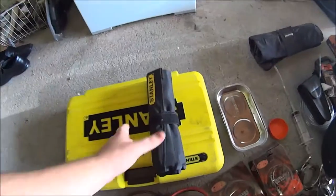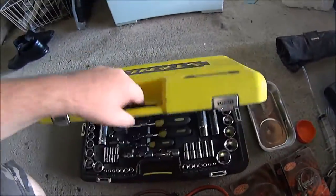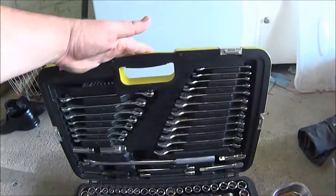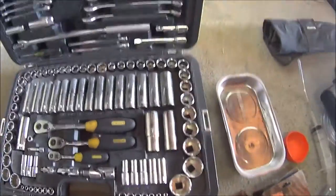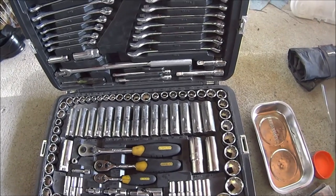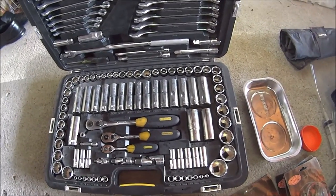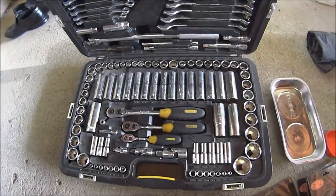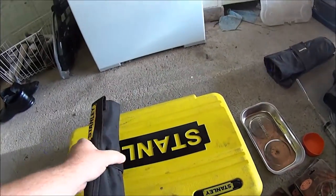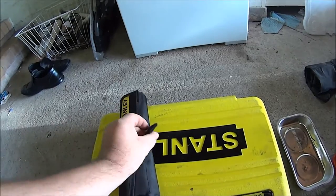Behind me is a pile of stuff I'm running through. The must-haves: you must have a reasonable toolkit which includes multiple sockets, ratchets, and a breaker bar — you must have a breaker bar — and some spanners. A simple decent toolkit doesn't have to be 300-piece, it just needs to have good stuff so you can get suspension components or bodywork panels off. Ratcheting ring spanners are nice but not required.